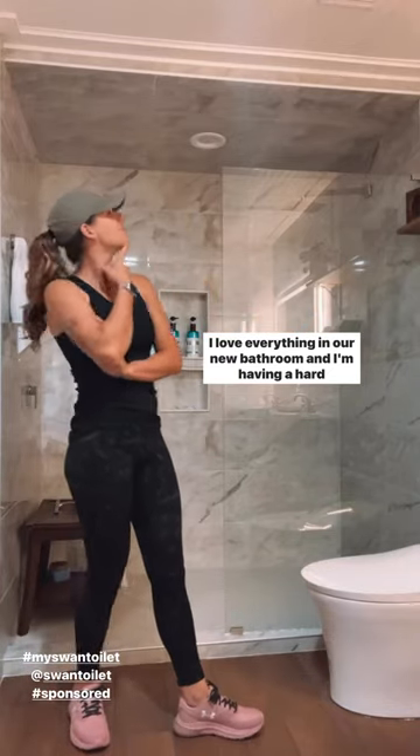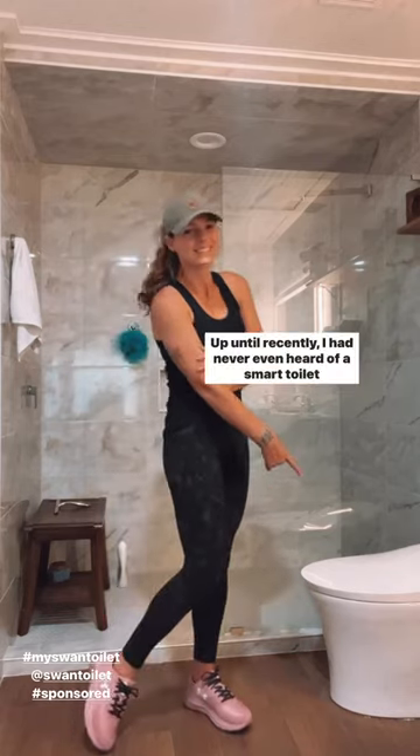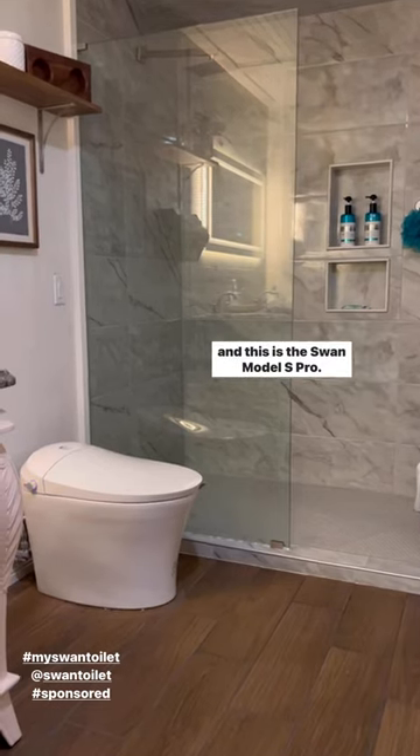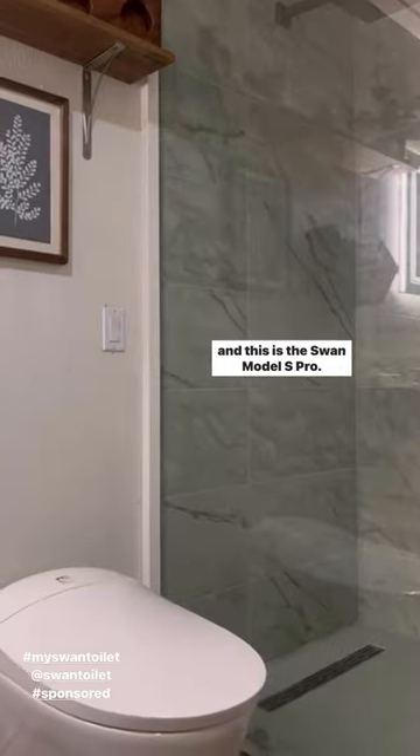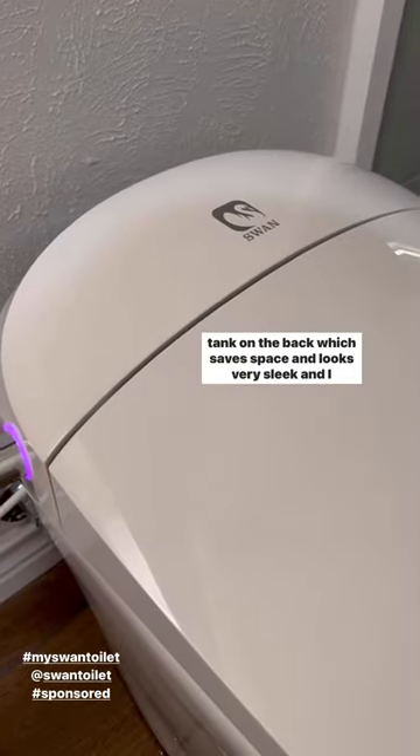I love everything in our new bathroom and I'm having a hard time deciding what my favorite thing is, but it might be our new toilet. Up until recently I had never even heard of a smart toilet, and this is the Swan Model S Pro. The overall design is awesome because there's not a tank on the back, which saves space and looks very sleek.